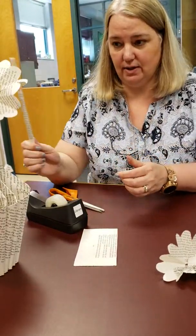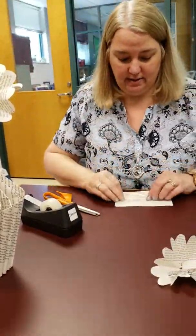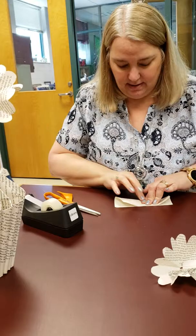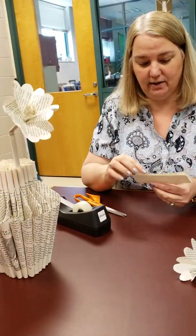We're going to put tape in three places to make sure it stays — each end and the middle. And that's your stem.